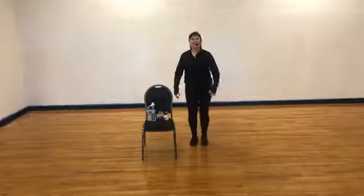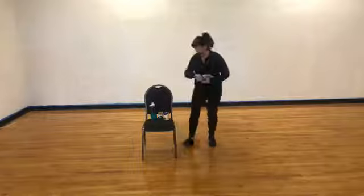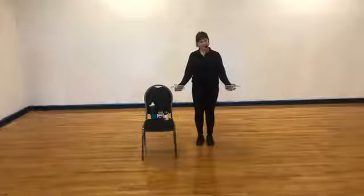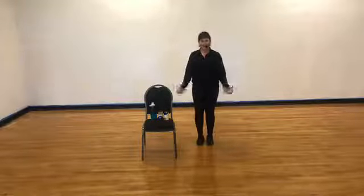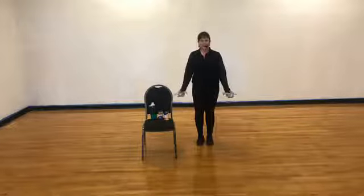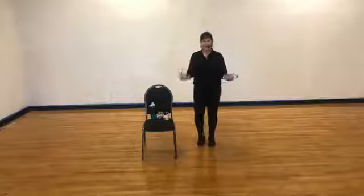Bring those feet together. March in. Go ahead and grab your water bottles, or you can grab your soup cans or hand weights. If you don't have any of those, just work without weights in your hands. Let's do a bicep curl — half way, all the way, half way, down. Hit you, stop — right in the center. If you want to march, you can march. Half way, all the way, half way, down. Just two more of those.